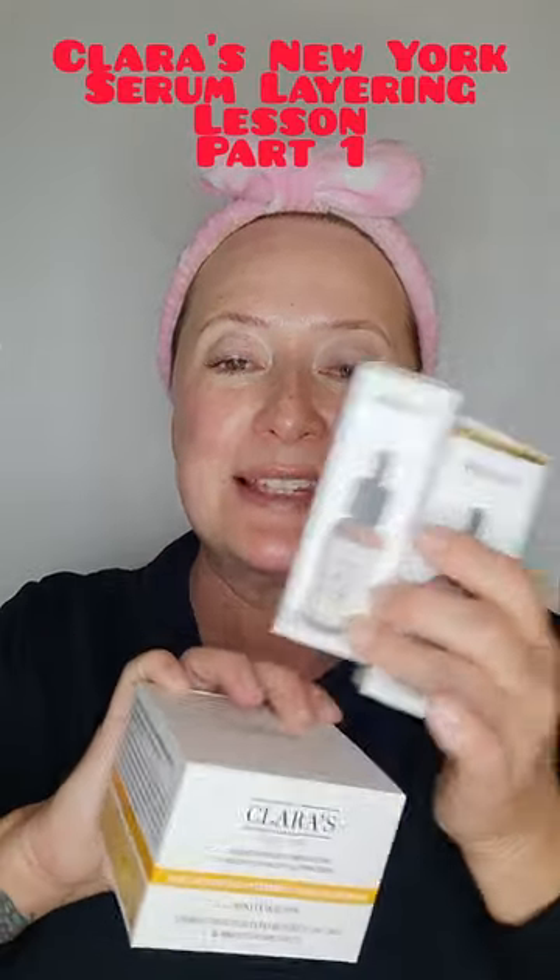It's time to do a little serum lesson. I just had a master esthetician how-to serum class with Jennifer Adele for the brand Clara's New York. I have the hyaluronic acid and I'm going to layer on top of it collagen. For daytime I want super hydration.